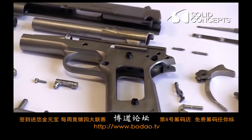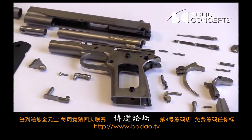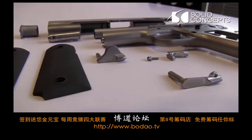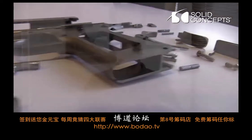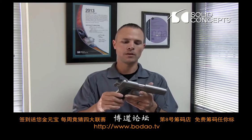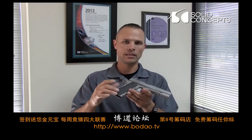The slide, the frame, and many of the internal components were made out of stainless steel 17-4 DMLS product. A couple of the items were made out of Inconel 625, such as the mainspring and the beaver tail and the hammer, and we did SLS on the grips.